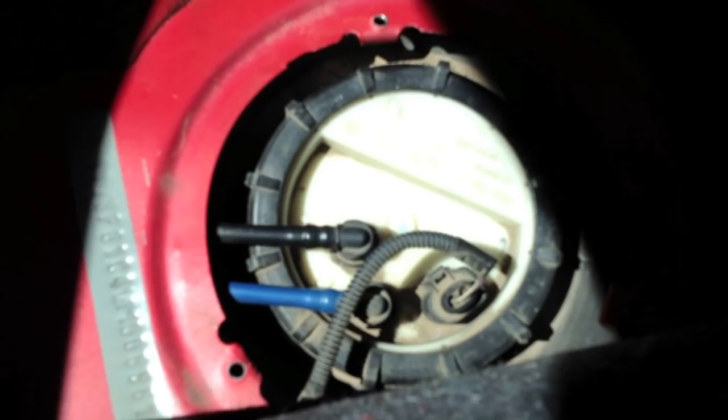I went ahead and pulled each of the fuel connectors off using their little buttons, and pried up this little plastic thing just a little bit — it came right off. That's our electrical connection. Now we can start to remove the entire unit.